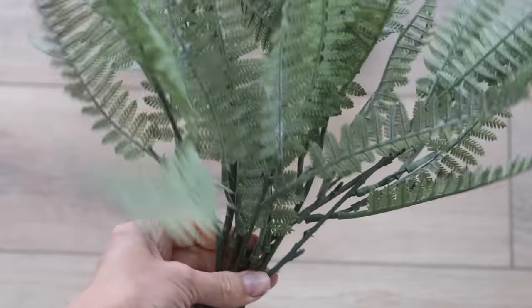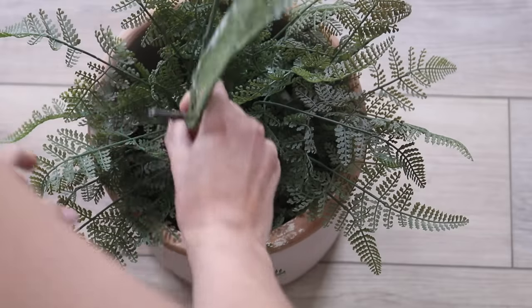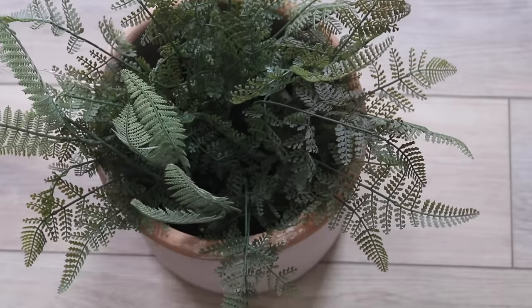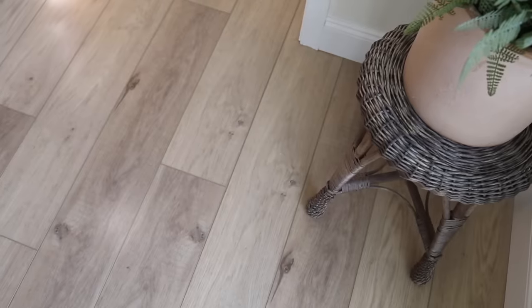At the thrift store I also came across this bundle of ferns — some of them were missing pieces, but I'm really just adding to my existing faux potted fern that I picked up from Target, just to give it a bit more height, fullness, and variation in color. A much smaller faux potted fern from Pottery Barn was $89, and this cost me under $8.